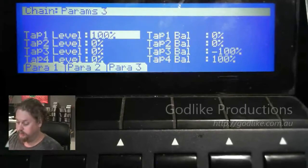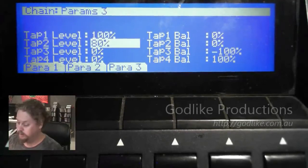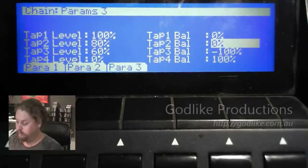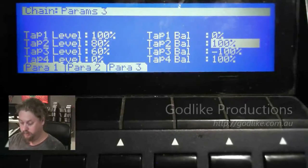Now we're going to set the panning — this is how we do the ping pong. Centre tap first. The second tap is going to be 80% and 60% for the third one. We'll go to the right first at 100%, and then to the left. So now we should hear it.